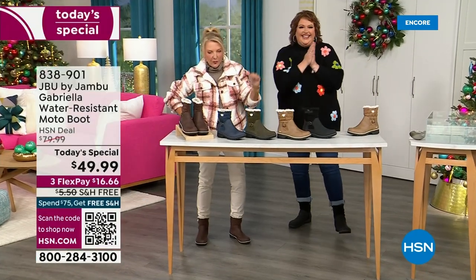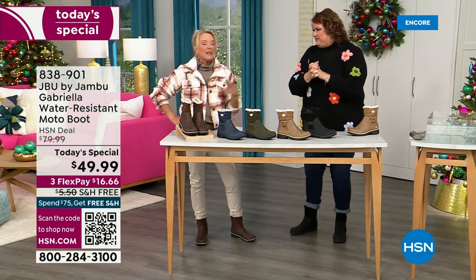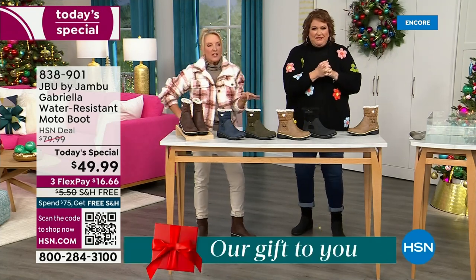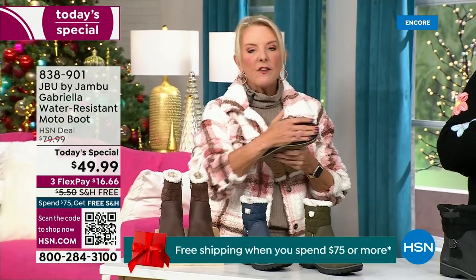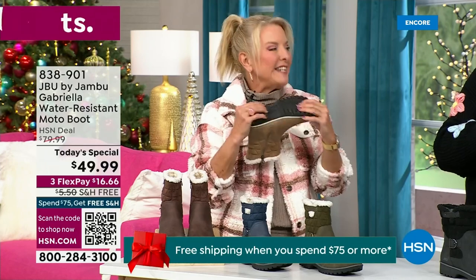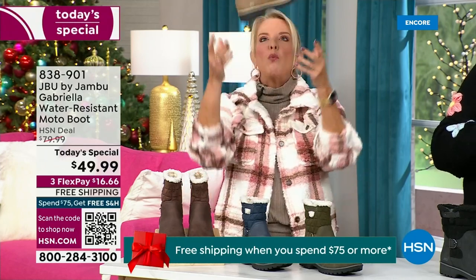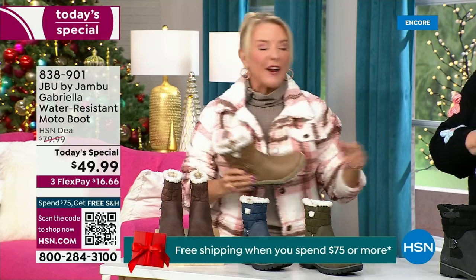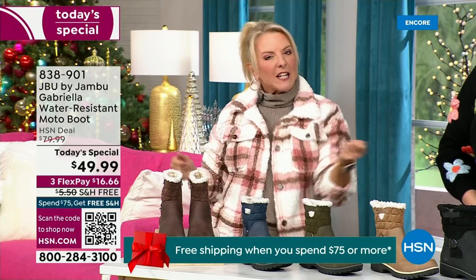Three flex means spread your payments out over three months with a major credit card — you're good to go. Every detail about this is delicious. They even have a beautiful All Terra footbed, and look at the flexibility — it is wildly lightweight. I went to Laura and said I had the box sitting on my desk before I put them on, and I opened it up and thought they'd be kind of heavy.